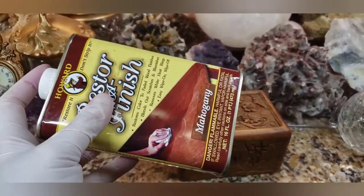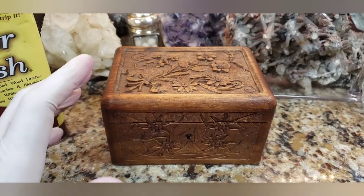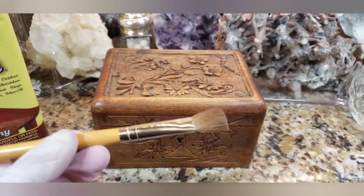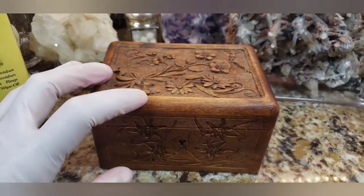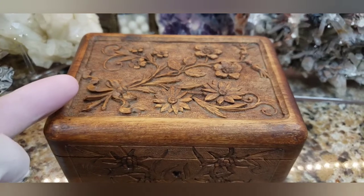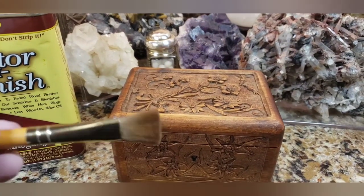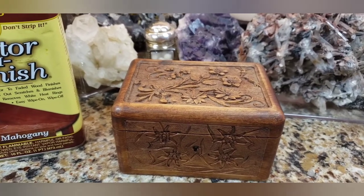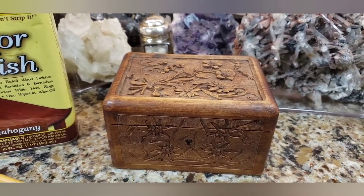It's a liquid with pigment inside, so you shake it up really well and rub it on with an old rag — a cotton t-shirt, microfiber cloth, or even a paintbrush. I'm going to try it with a paintbrush because the wood has all these raised carvings, and I don't know how else to get the product into all these little nooks and crannies. Could I ruin it? Perhaps. I'm very nervous. Let's get started.